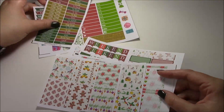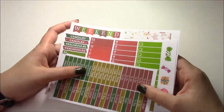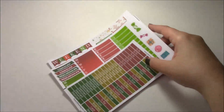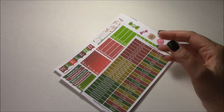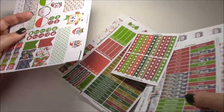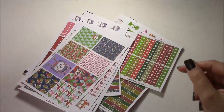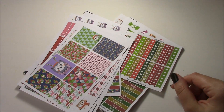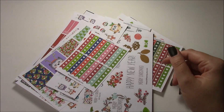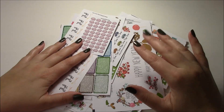That is everything in the traditional Christmas kit and everything for our new releases this week. It's a lot of new releases and I'm working on them — they should be up Monday through Tuesday. So there is the traditional Christmas kit, the more funky owl Christmas kit, and a bunch of Christmas clip arts and various new releases. I hope you guys enjoyed this video, let me know and I'll keep doing them. Thanks for watching, bye!